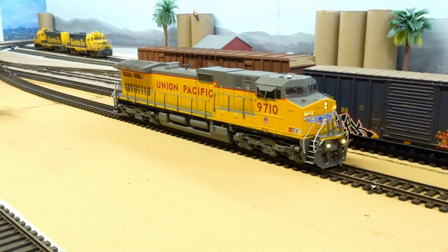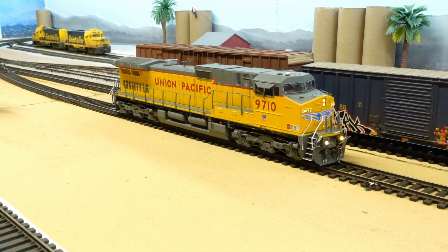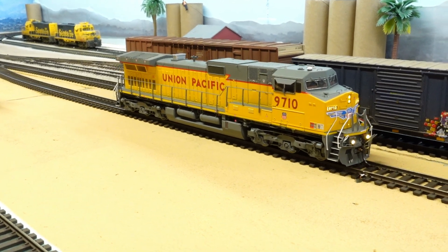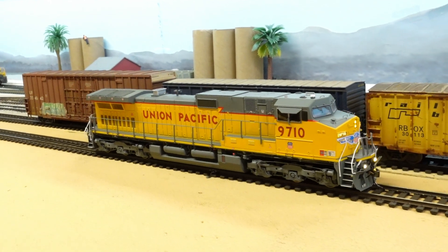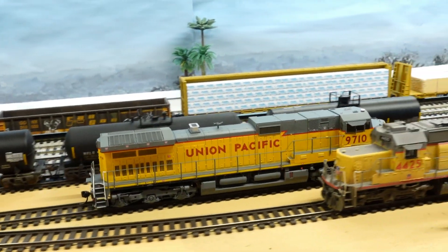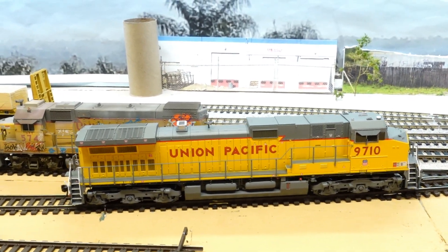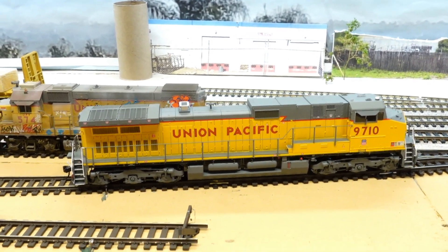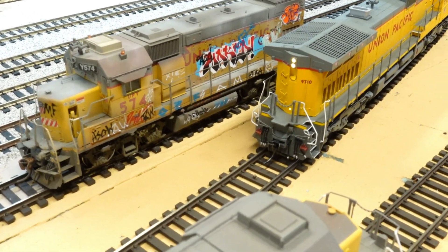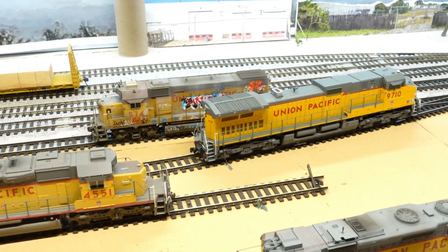Anyway, let's hear the bell — sounds nice. We'll hear the horn too. We'll see if we can stop it before we short out the layout, then we'll run it backwards. On the back side you've got the one main headlight, and also the little walkway white light right by the platform.